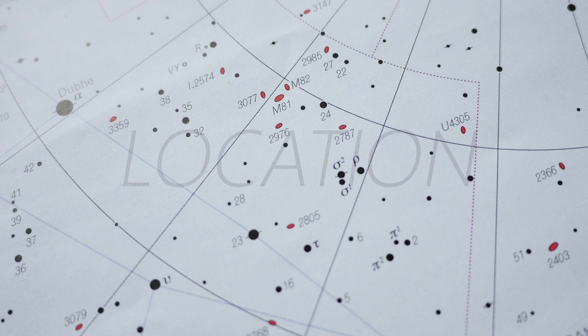To locate M82 there are a couple of methods you can use. The first is a straightforward method of using Alpha and Gamma Ursa Majoris — the corner stars on the Big Dipper. You just continue that line out the same distance of 10.5 degrees and that gives you the general area of the two of them.